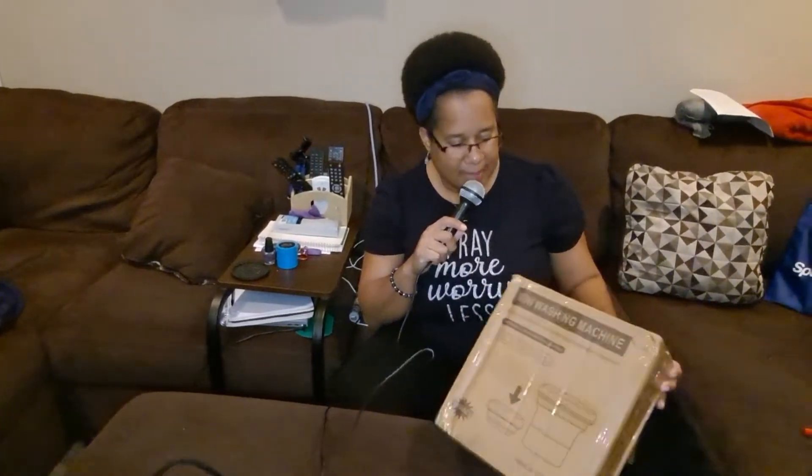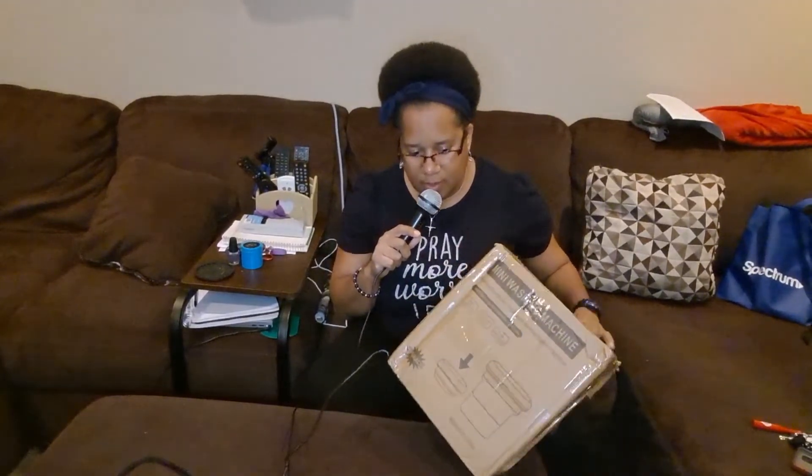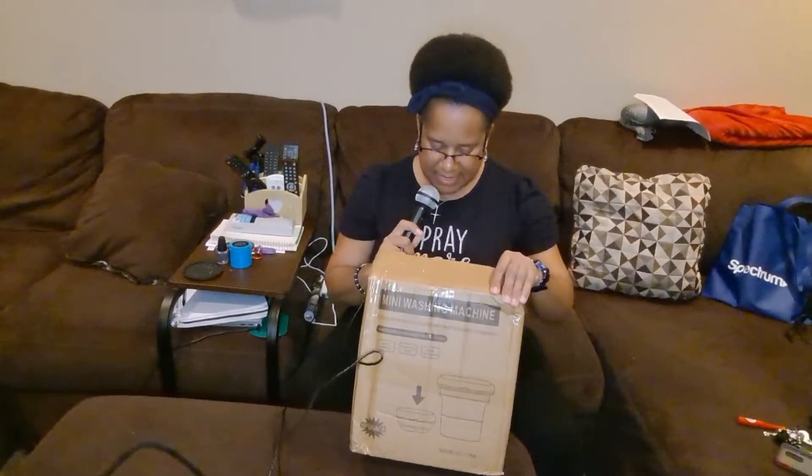I was gonna do this in my RV but I figured I'd do it in here tonight. This is a mini washing machine I ordered from a company on TikTok — I believe their logo is EMT. I've seen it on one of their lives, you know, like those old infomercials.